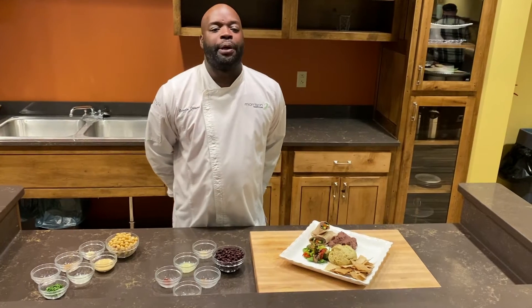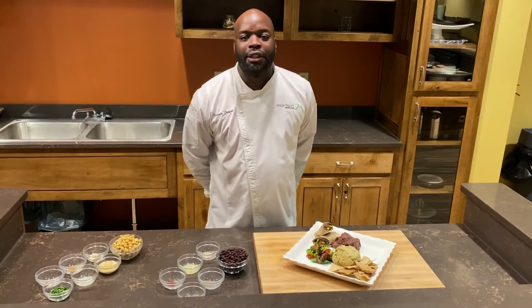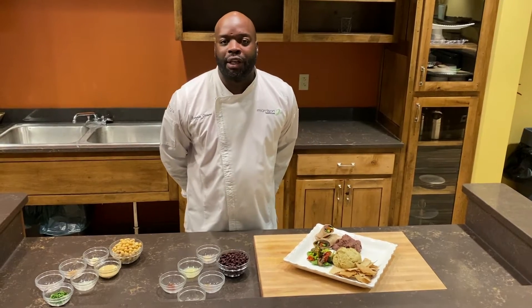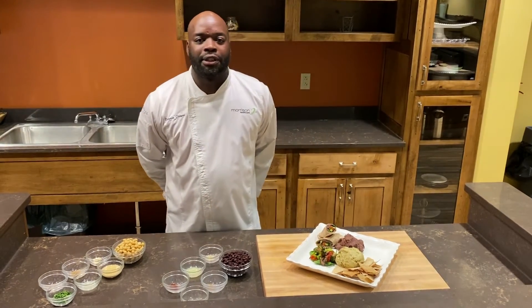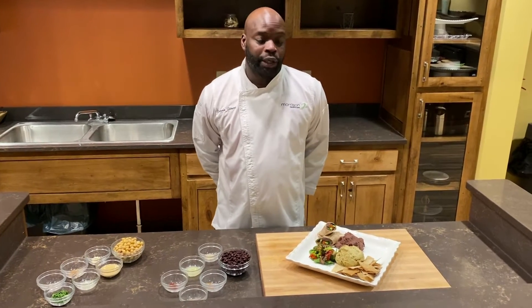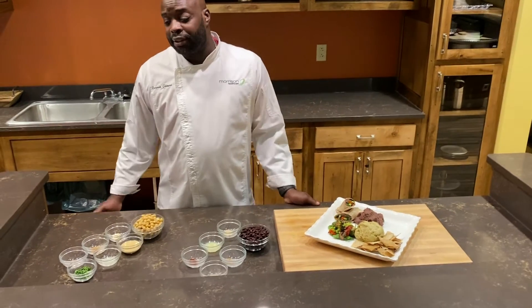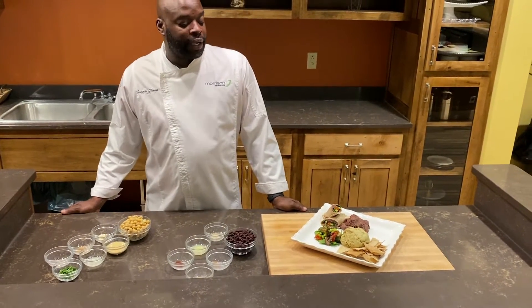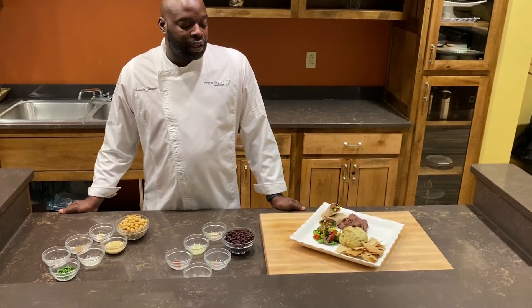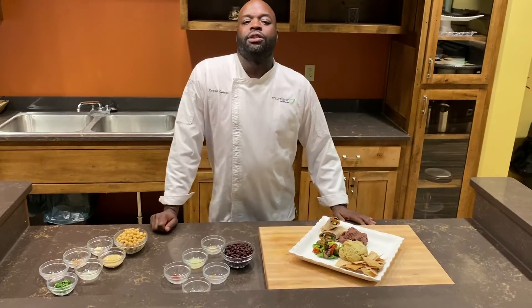We have roasted red pepper hummus. If you come to the main campus, we have beet hummus. At The Change Plate, they do a carrot hummus. It's one of those things that can be spicy, sweet, savory — basically whatever you want to do with it, you can do by adding different ingredients. So the basic hummus I'm going to show you today can serve as a base for any hummus you're going to make.